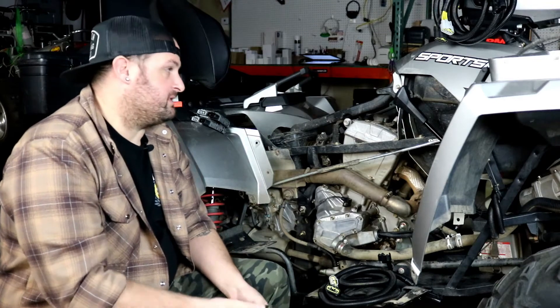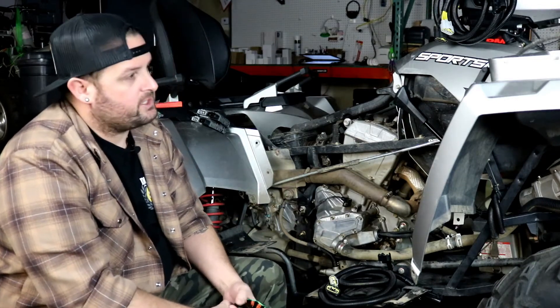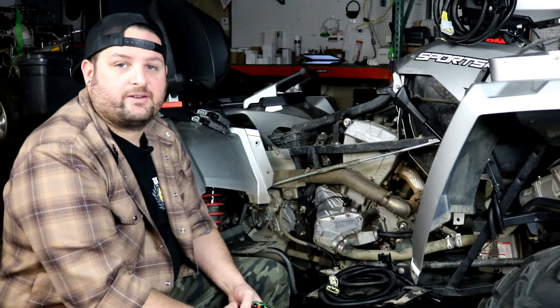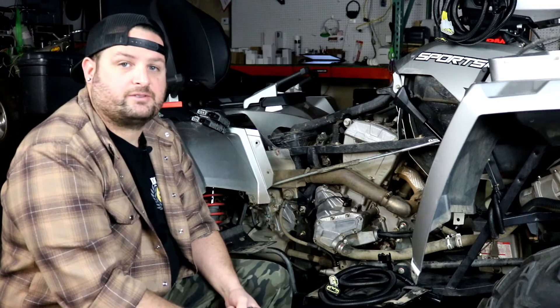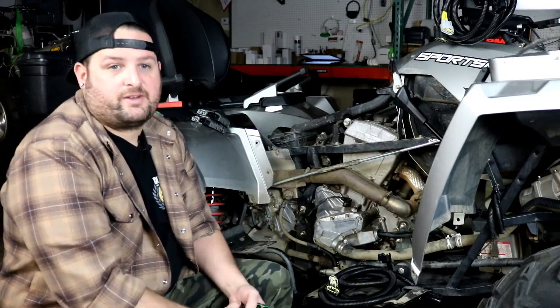If you have a Sportsman — this right here is a Sportsman 570 EFI 2017 model — but if you have a Polaris Sportsman ATV, one of the later models, chances are you've had regulator and/or stator failures. This is the ultimate fix for the charging system on these models, and we want to show you how to do it on a Sportsman 570 here.